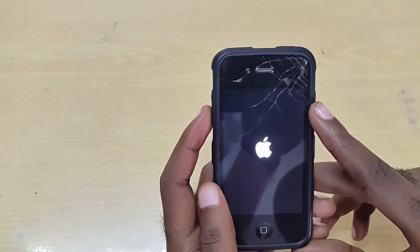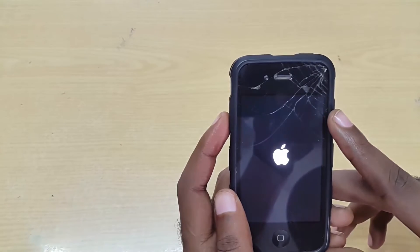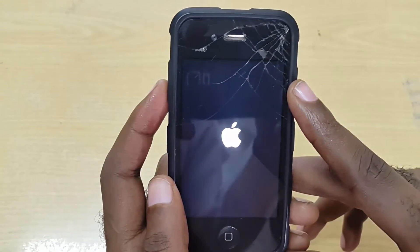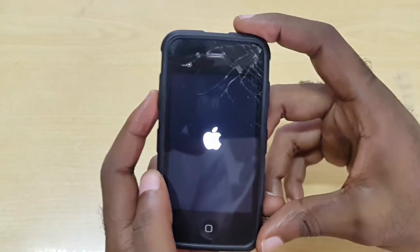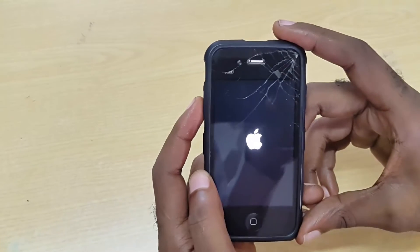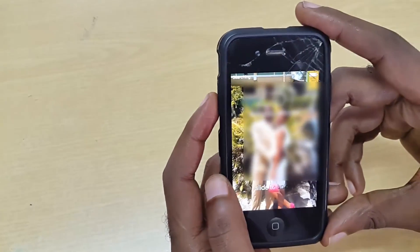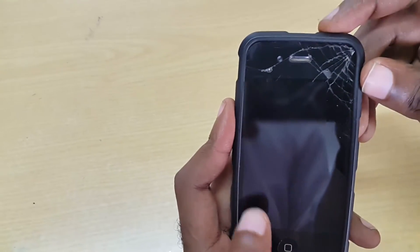If you're having this issue with any iPhone model, hold down the power button and the home button at the same time while the display is blank. The phone will start up when you see the Apple logo and boot up as normal. Once it boots up fully you should have full functionality — the display should be working and you should be receiving notifications. As you can see, it's up and working.